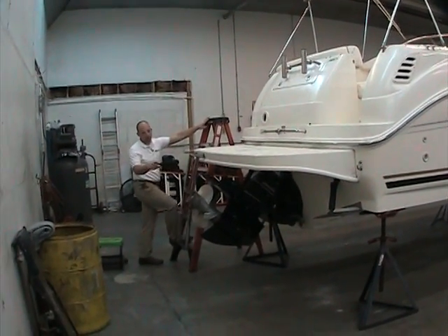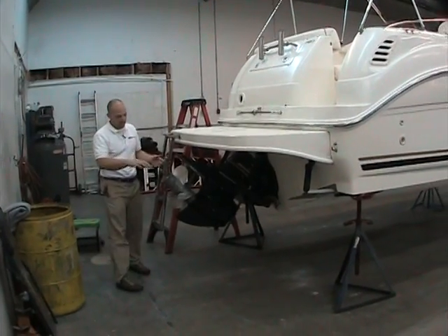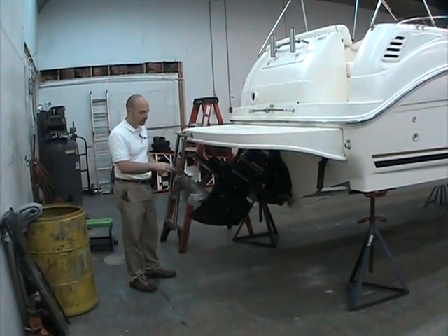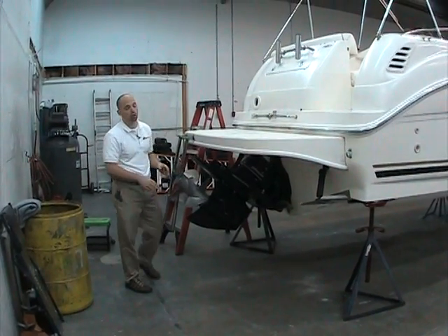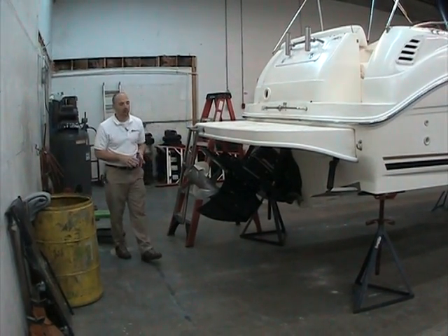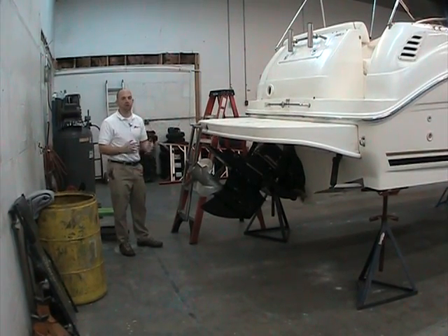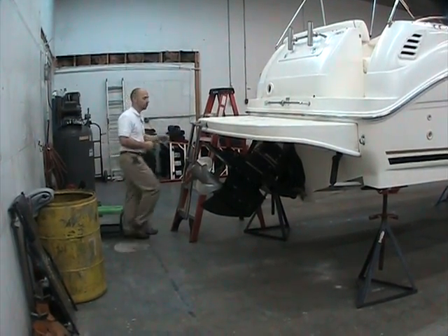On the Bravo 3 outdrive — twin counter-rotating propellers that spin in opposite directions — this gives the boat great tracking. The boat tracks very well, and as far as docking goes, when you put it in gear, the boat starts to move right away.